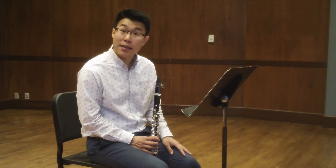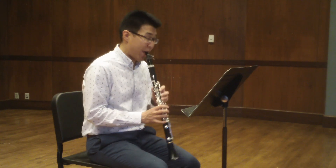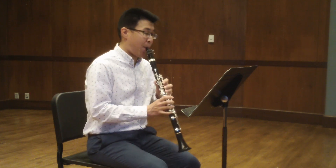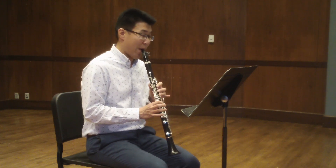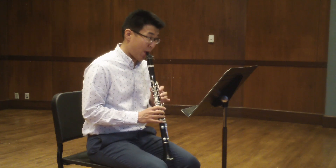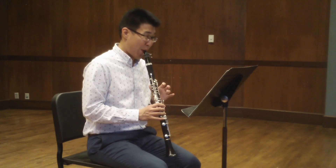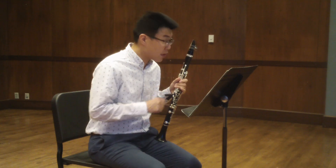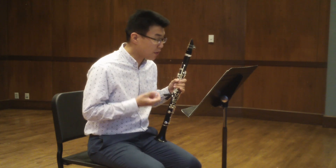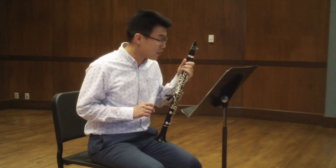A really nice way to practice this is to simply play the articulated notes. That first one was measure 29 — just the articulated notes. And the second one was measure nine — just the articulated notes for those.